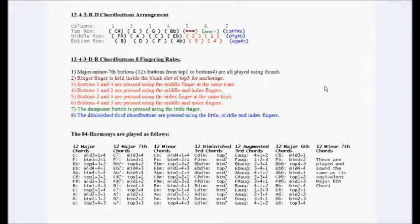In this very last slide, the top section labelled '12-4-3-R-D chord buttons arrangement' gives a very basic map of where the buttons are. Underneath that, '12-4-3-R-D chord buttons eight fingering rules' gives a summary of the eight rules of fingering for this chord button configuration mentioned earlier on. The last section, '84 harmonies are played as follows', lists in tabular format the chord buttons that need to be pressed in order to play those 84 harmonies. It may be useful to pause this video and do a screen print so that you have a permanent reference for these buttons for the 84 harmonies.